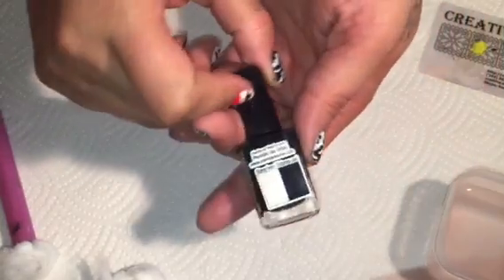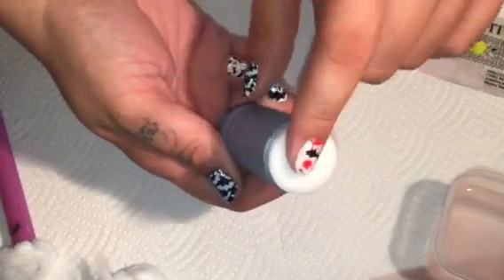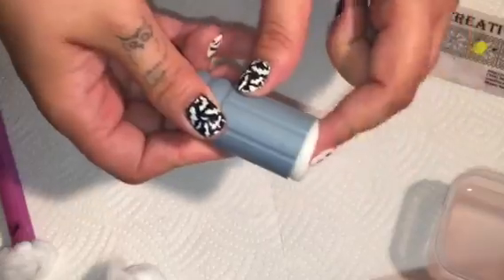For the testing, I'm going to be using my Mundo de Uñas Black and my Moyu London double-ended marshmallow stamper.